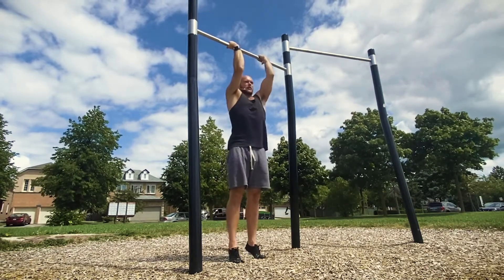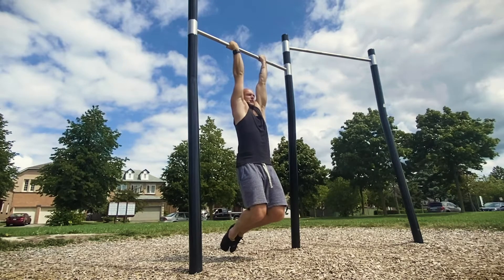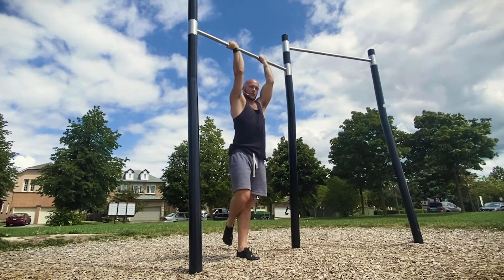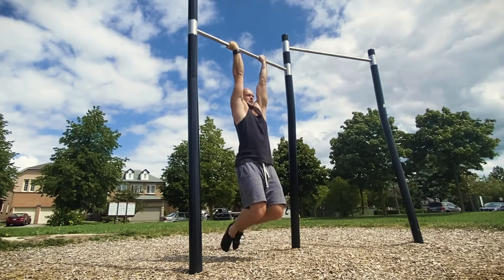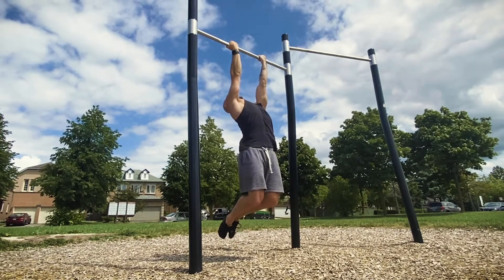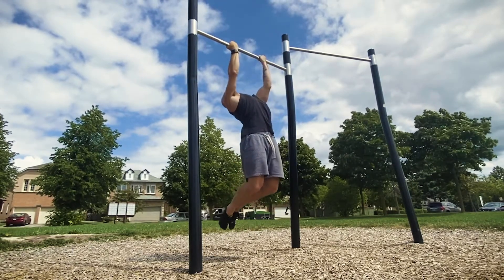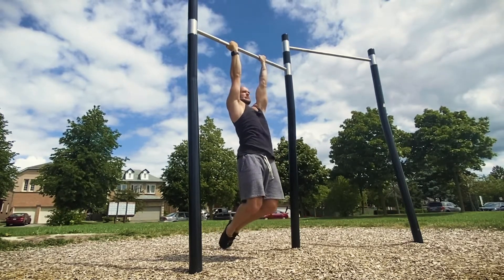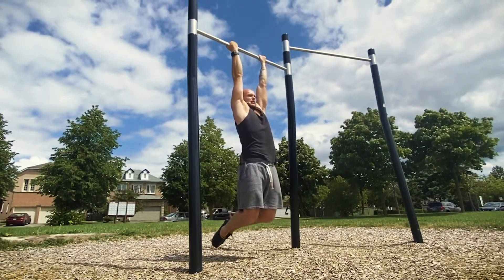We're going to start from a dead hang, meaning your shoulders are up towards your ears. The first step is to activate your scaps — drive your shoulders down away from your ears. If you haven't practiced your scap pull-ups yet, those are really important. Next, point the chest up towards the bar, getting that slight thoracic extension, then pull with the arms, tapping the bar with the chest, lower down with control, and release the scapula. Repeat: activate scaps, chest up, pull, tap, lower with control.